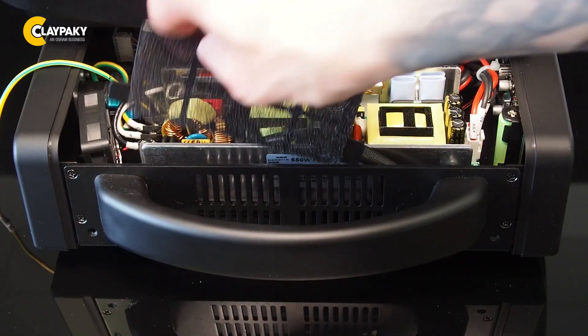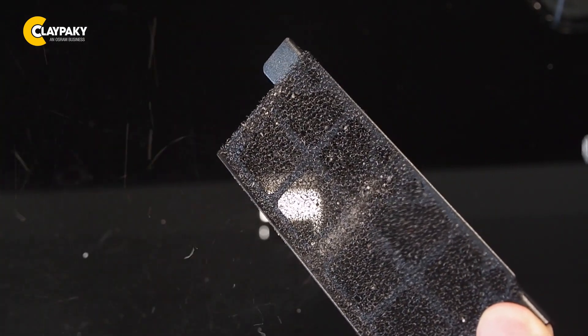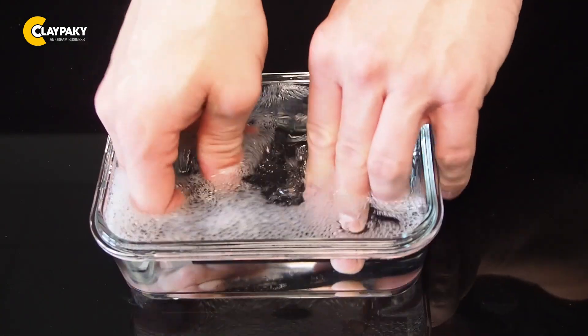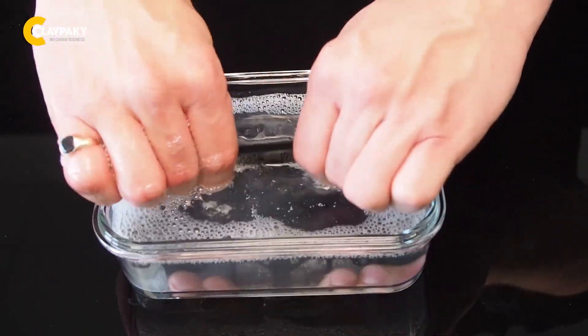If it's not very dirty like this one, it's okay to just clean it with compressed air. If it is dirtier, you can use water and soap to clean it. If you use water, keep in mind that the filter must be completely dry before putting it back in place.